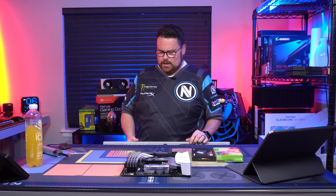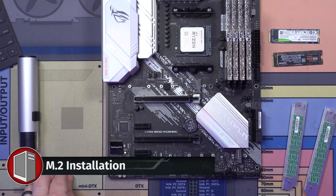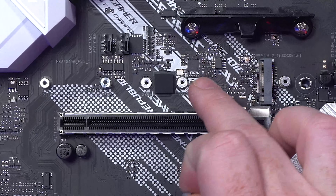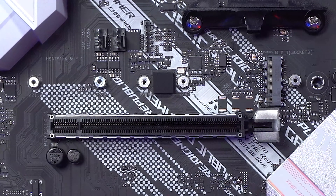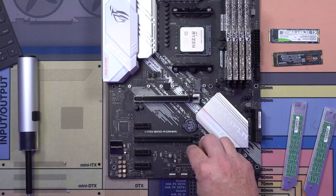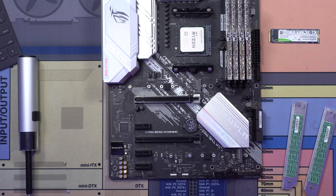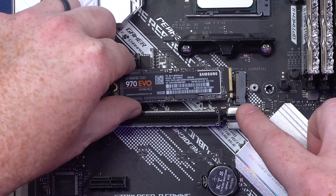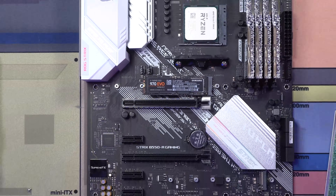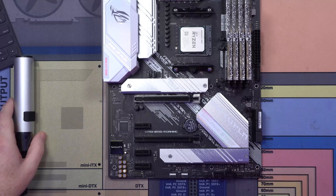Next up, we're going to put in our M.2s. There are different standoff lengths — 2260, 2245, and 2280 — associated with the length of the M.2s; in this case, 80 millimeters. So we're basically just putting our standoffs in at the 2280 point. We're going to grab our M.2s. They have a little slot in the PCB as well. We're just going to slide those in and make sure they're in there solidly. Our M.2s are completely installed.